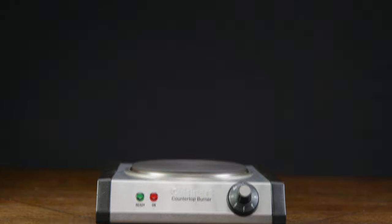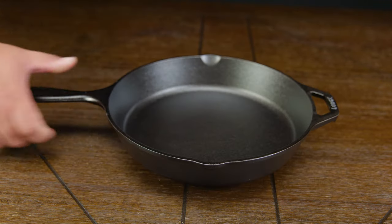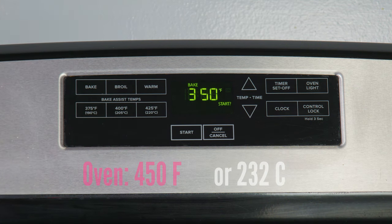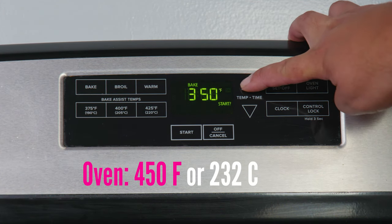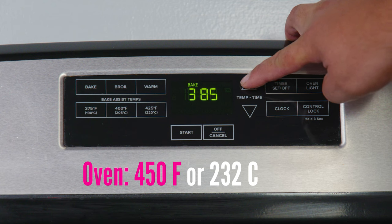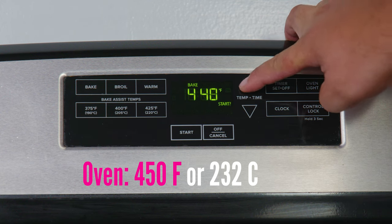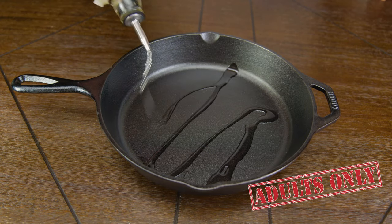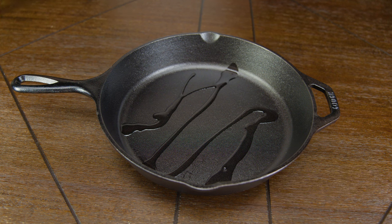Now that your skillet has dried, we can go ahead and start preheating our oven to 450 degrees Fahrenheit or 232.2 Celsius. We also want to make sure that we place an aluminum foil on the middle rack of the oven. Meanwhile, while the oven gets cozy, we can start oiling our skillet.